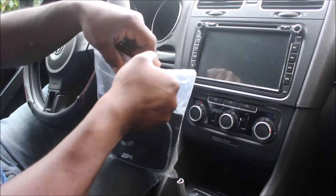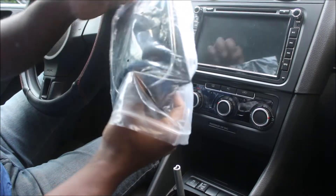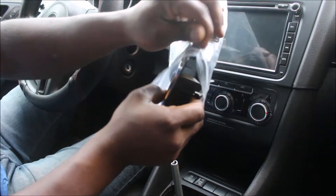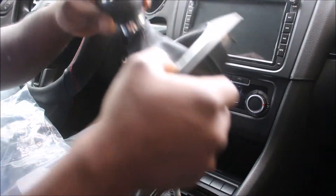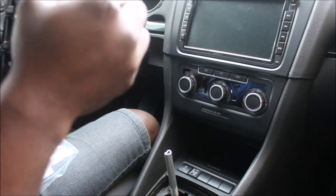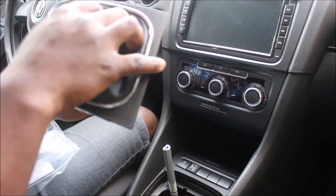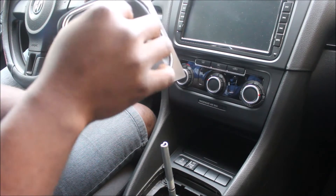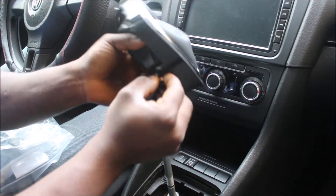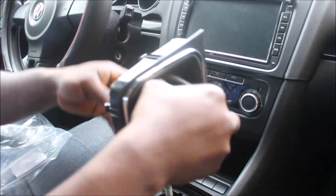Here we are with the new one — you can see it's the same as the original gear knob. I'm going to push it down like this. Make sure you look at where your gear is pointing and which direction your numbers are facing, because this thing can turn to anywhere. So you have to make sure the gear knob is pointing the right direction.